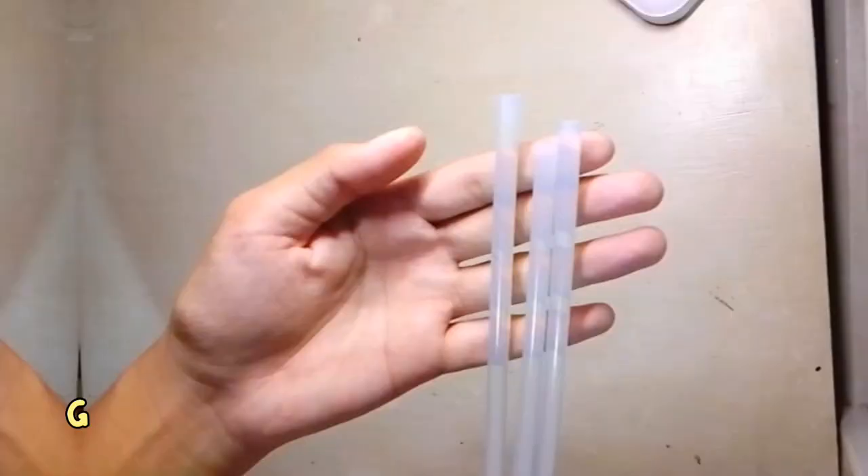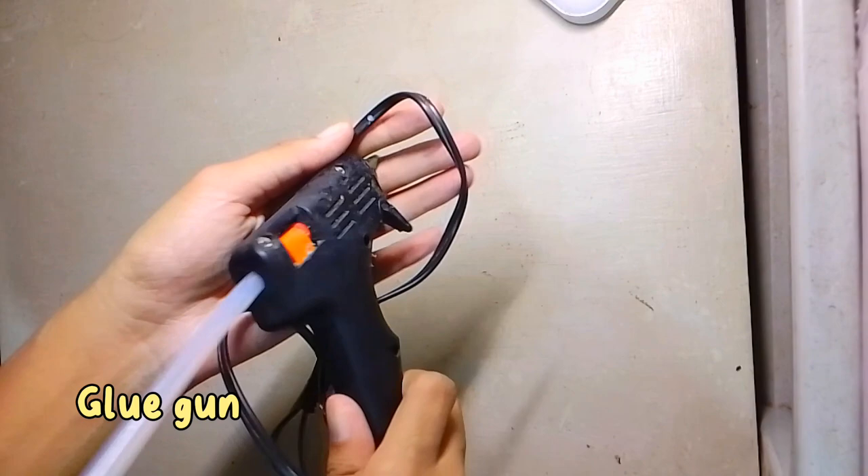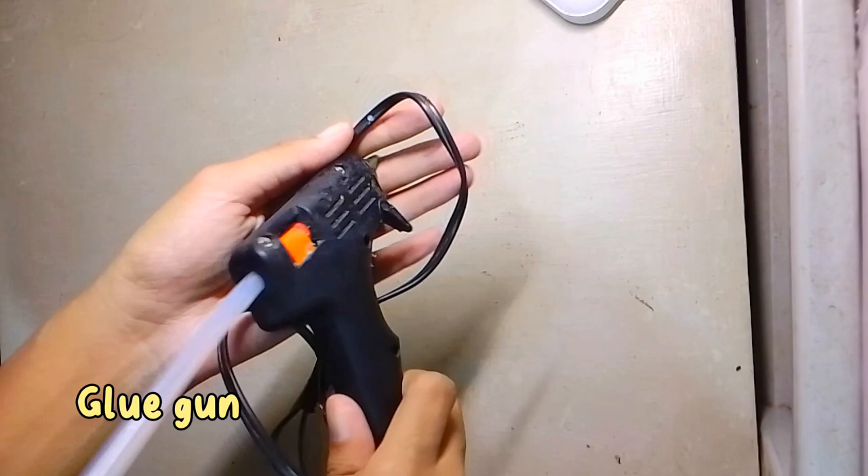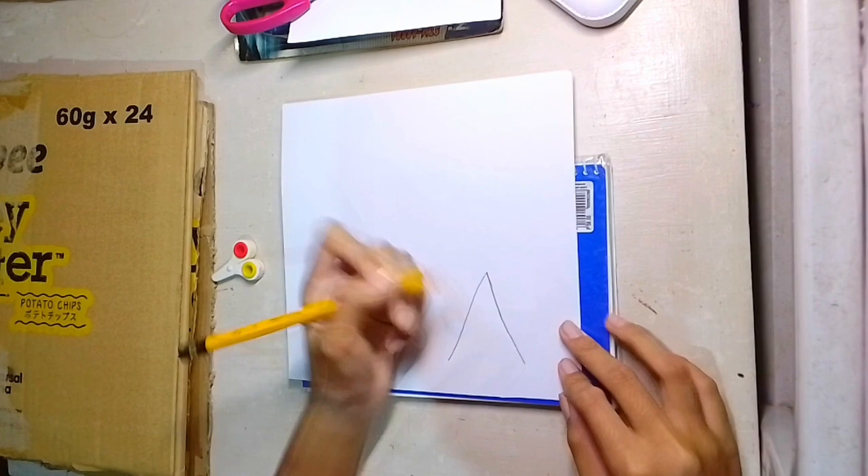So are you interested in knowing how I made it? If yes, just stay in this video and watch until the end to find out how I made it and what the steps are in making this art. So without further ado, let's get started! The first step is to draw a star, because that will be our pattern for the lampshade.